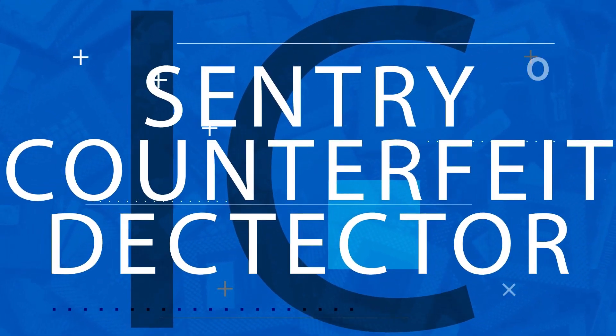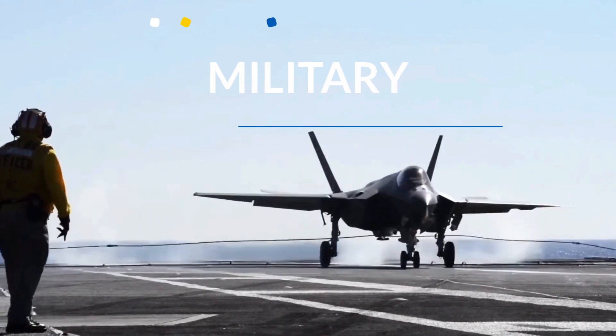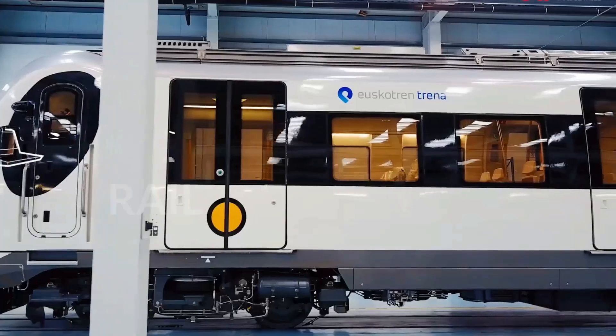Sentry has applications for manufacturers, resellers, distributors, and industries such as the military, aerospace, and rail.